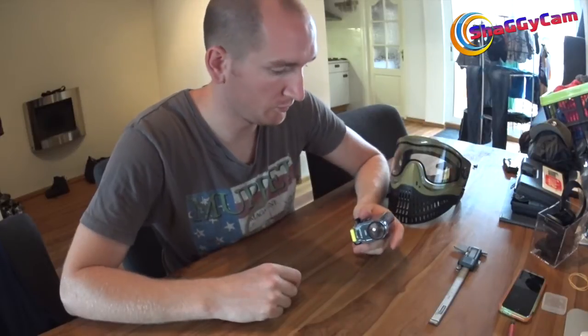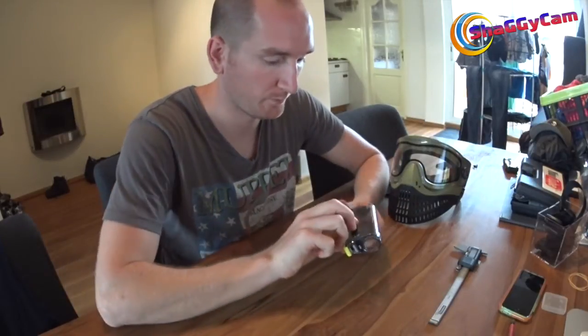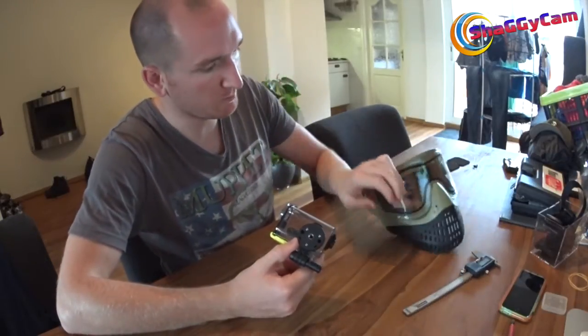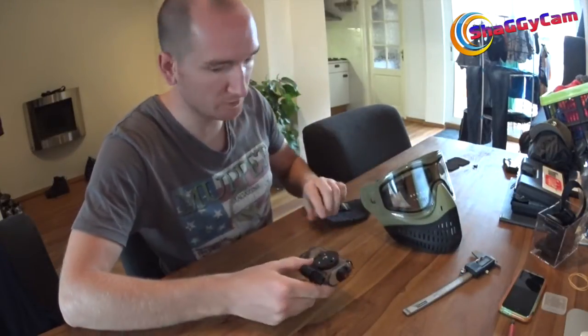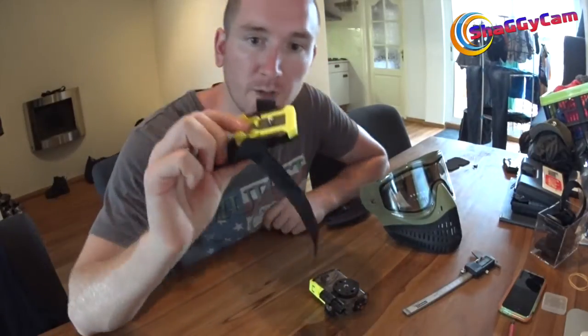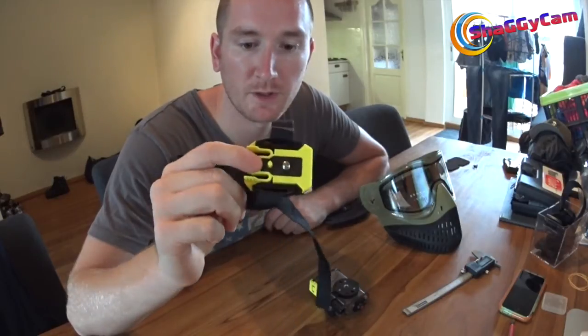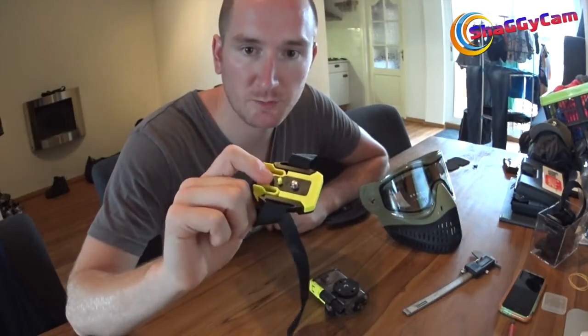Hey guys, what's up? It's Shaggy and this is an update video on how to mount your Sony action camera to an Empire E-flex paintball mask. In the last video I showed you how to do it using the straps and the attachment that Sony has come out with.